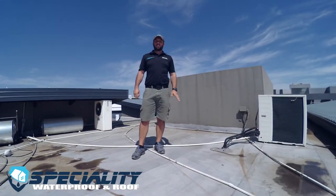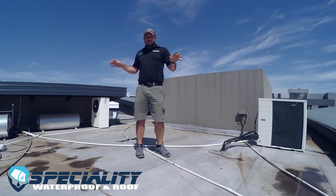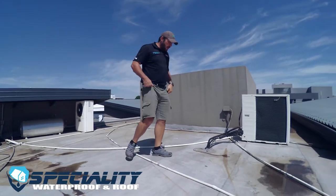Hi, I'm Peter from Specialty Waterproof and Roof. Today we're here on a roof in Zambezi Country Estate in Pretoria, and I'm going to be taking you through some of the problem areas we find on flat roofs with bitumen membrane systems, or torch-on systems as they're more commonly known.